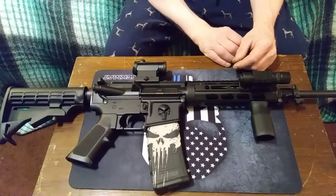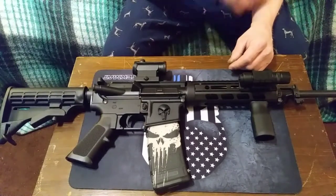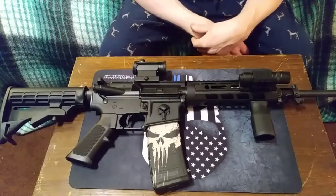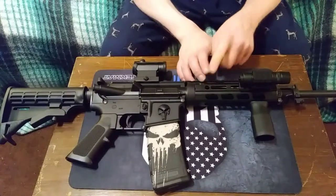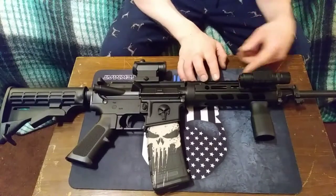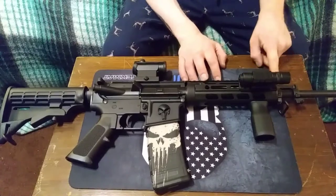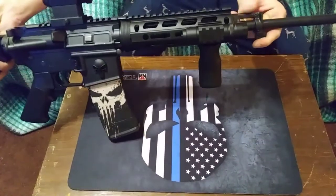I got it on Amazon for about $16, something like that. And this M-LOC handguard was only about $35, and it will basically attach to any mil-spec AR-15 that has a delta ring, even if it has the front sight on the delta ring, which is this piece right here.